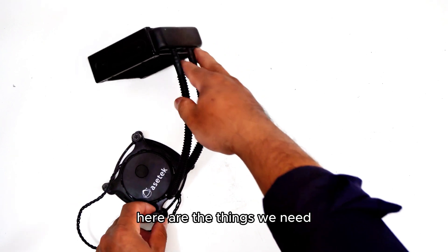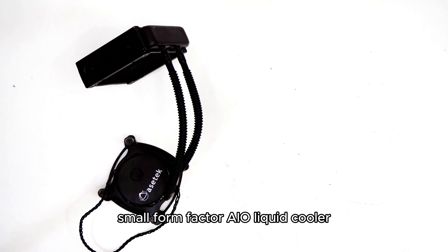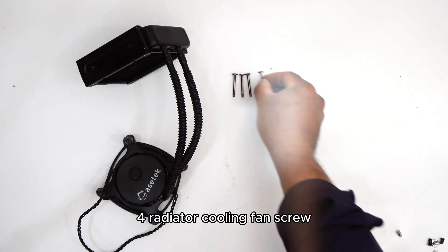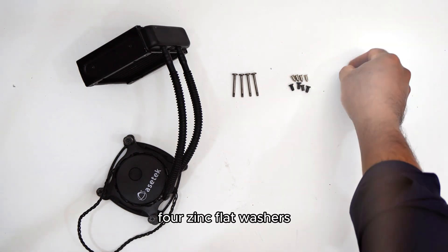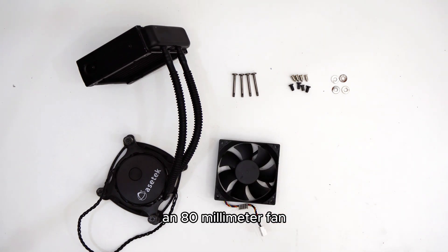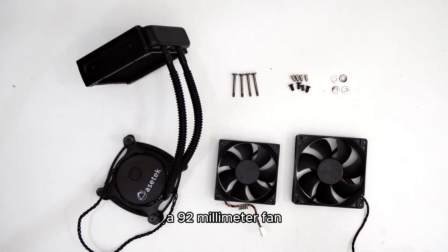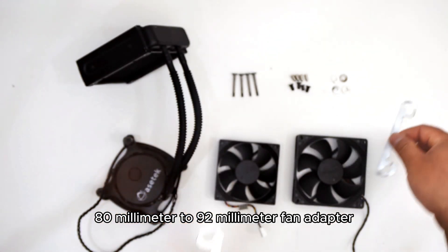Here are the things we need: Acetek 545 LC 92 millimeter small form factor AIO liquid cooler, 4 radiator cooling fan screws, 8 M5 by 8 millimeter PC fan screws, 4 zinc flat washers, an 80 millimeter fan, a 92 millimeter fan, and a PC mounting flat 80 millimeter to 92 millimeter fan adapter.